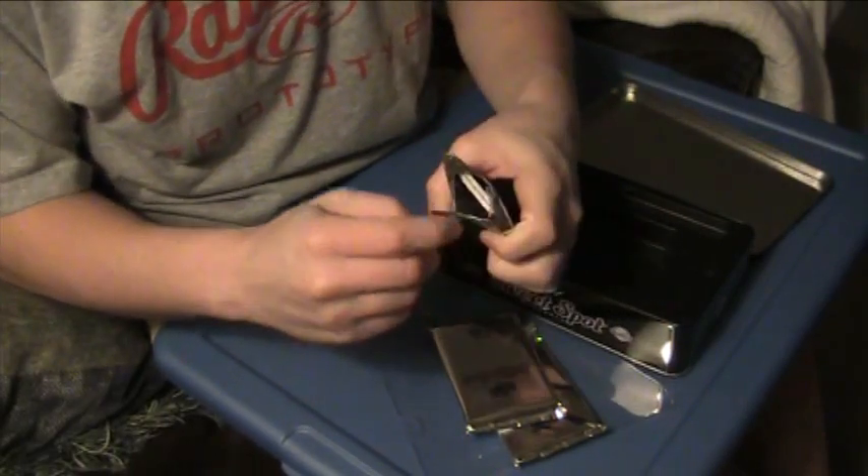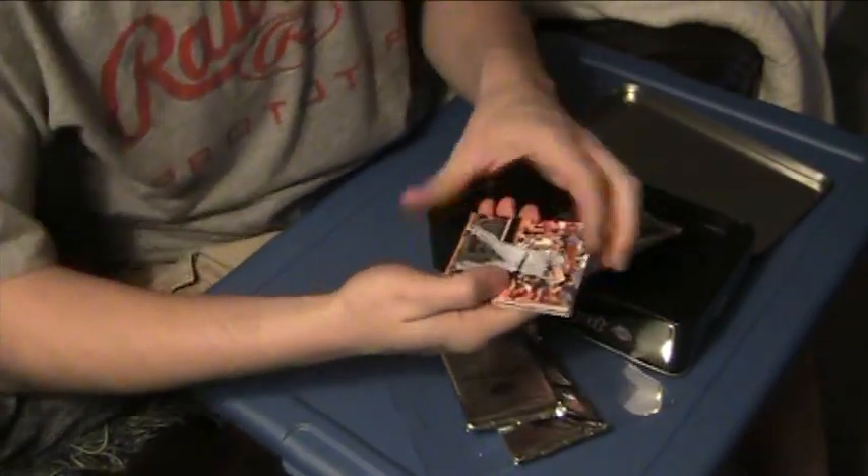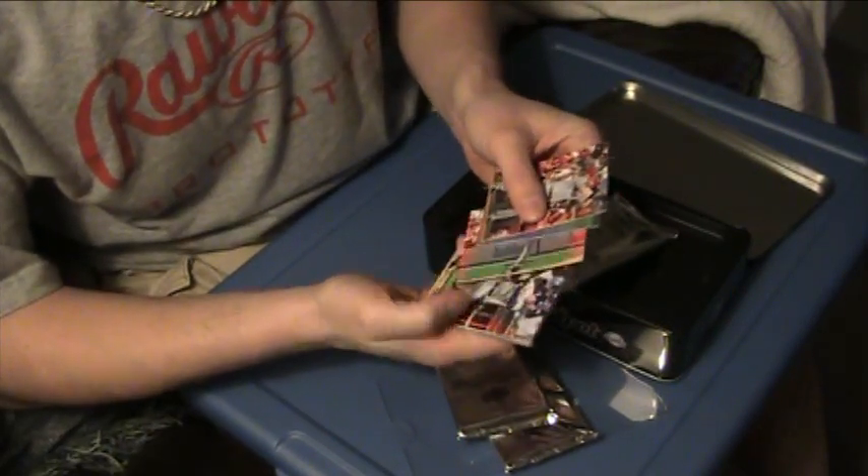I'll start with the thin one. Hopefully we do get an autograph — it's not guaranteed. Guaranteed a memorabilia card, that's all. But I've been guaranteed that before and didn't get it, so we'll see.